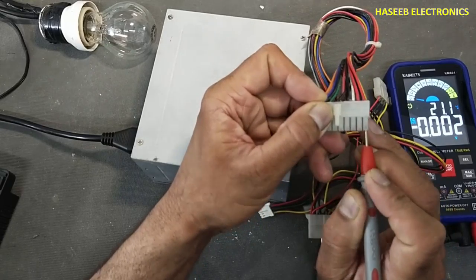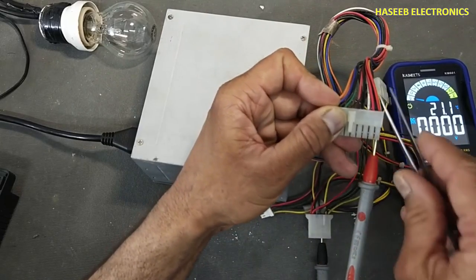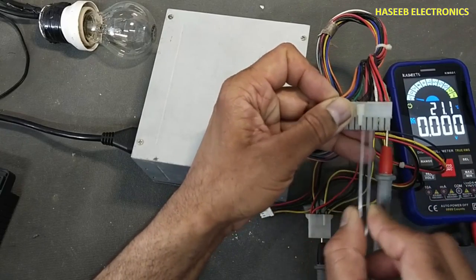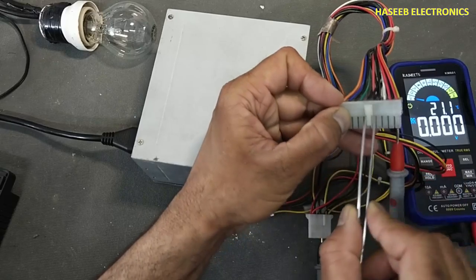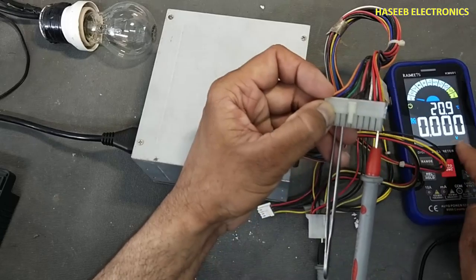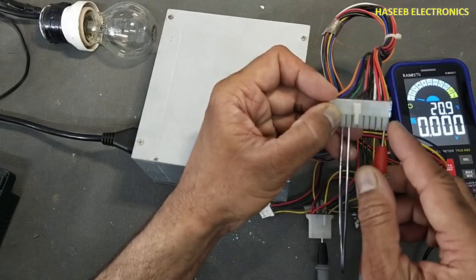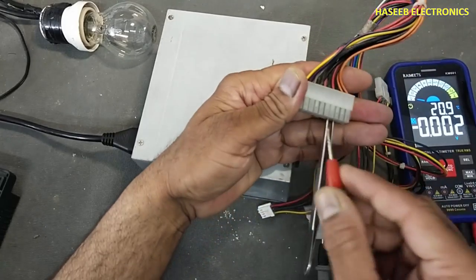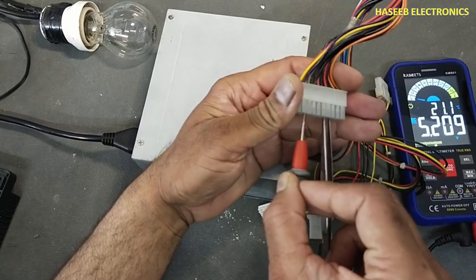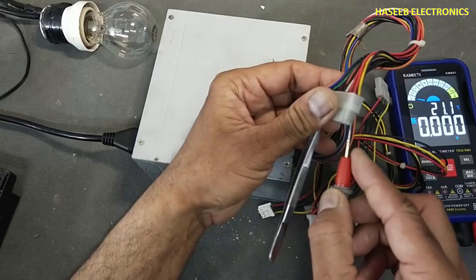Now I will connect to any one pin — red, brown, red, orange, blue — and I will make a jumper between green and black. There is no activity.